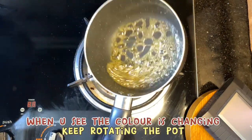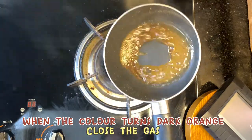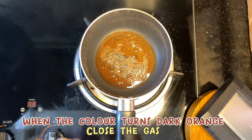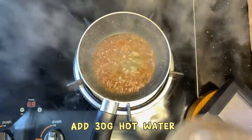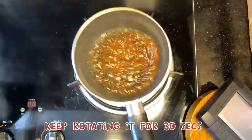When you see the colour is changing, keep rotating the pot. When the colour turns dark orange, close the gas. Add hot water 30g and keep rotating it for 30 seconds.